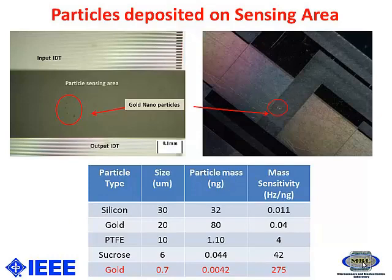The table shows different particles used, like gold, silver, PTFE, sucrose, and two different types of gold particles. The particle sizes are 20 micrometers for one type and 0.7 micrometers for the other. The top figure shows the particles deposited on the actual sensing area of the SAW device.